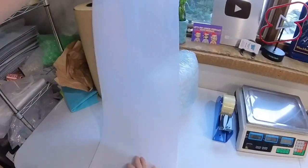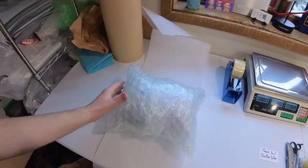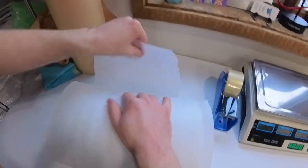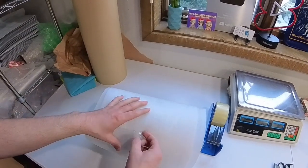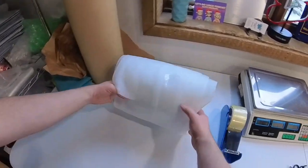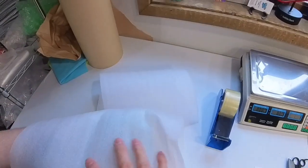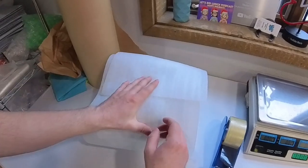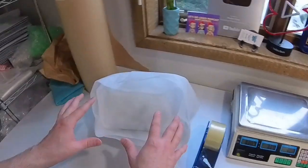I buy this foam sheet roll — it's kind of thin foam but it's just a little extra added protection, and this is through that same link under my Amazon supplies. The only thing about this stuff is it doesn't hold tape very well, so you kind of have to put a decent-sized piece on there, but it will hold. You don't have to use this — you could just use more bubble wrap if you wanted to. I think it just looks nice when it arrives, and the way I'm doing this, if there are any problems the buyer will see that you took all the measures to make sure this would arrive safely.